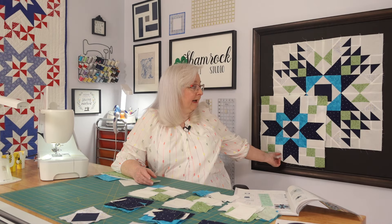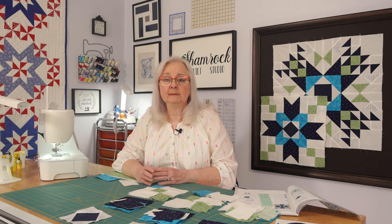Hi, it's Kim from the Shamrock Quilt Studio and today I'm going to go a little bit more in depth into the Farmer Star block. That's this one right down here in the corner and I'm going to show you today some of the techniques that I used to put this block together. We covered it really quickly last week so this week we're going to dig down into the details a little bit and get a little bit more information on this block.